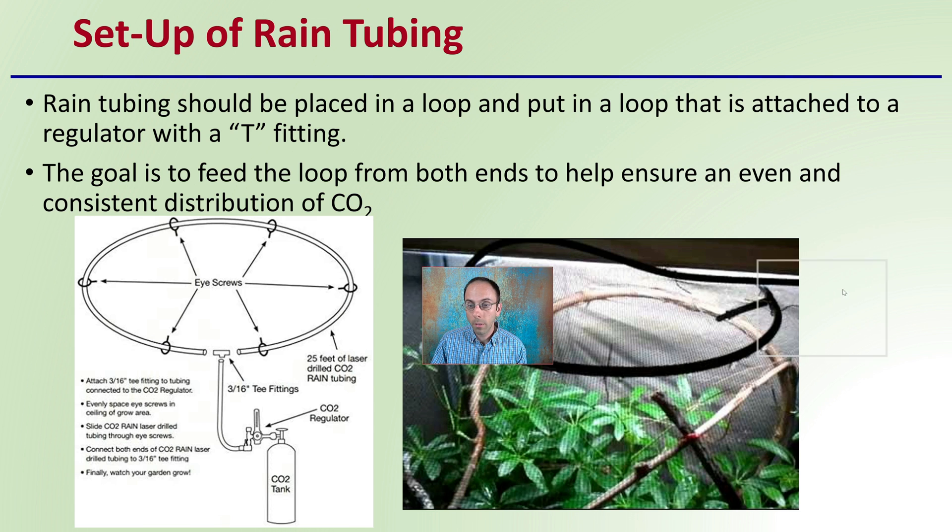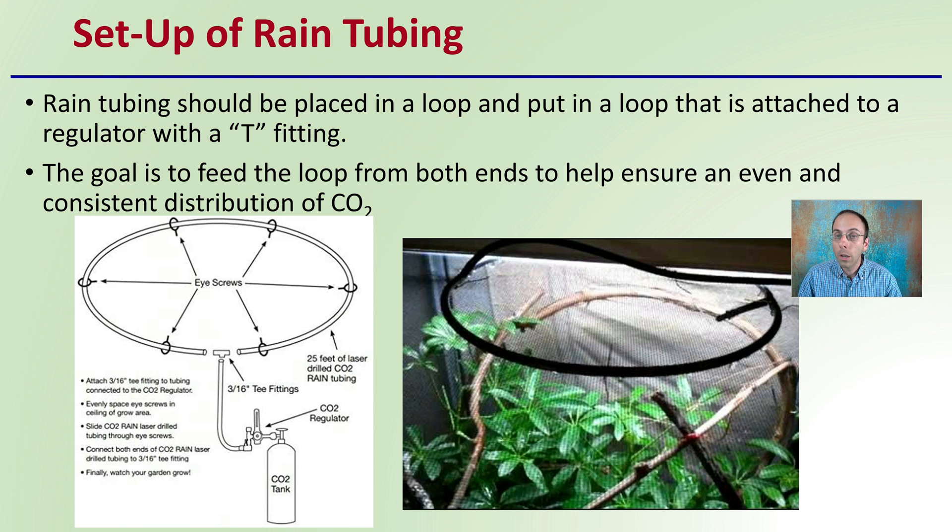So what's the setup of this rain tubing? Rain tubing should be placed in a loop and attached to the regulator with a T-fitting. As our image shows here, we're using in this example a bottled carbon dioxide system. We have carbon dioxide coming out, going to a T-fitting, going to the loop containing all of the rain tubing. The goal is to feed the loop from the bottle on both ends — that's why we use a T-fitting — because this will help ensure an even and consistent distribution of the carbon dioxide. This can be for a small 25-foot section, or it can also be utilized for 100 feet of rain tubing. The same concept does apply.